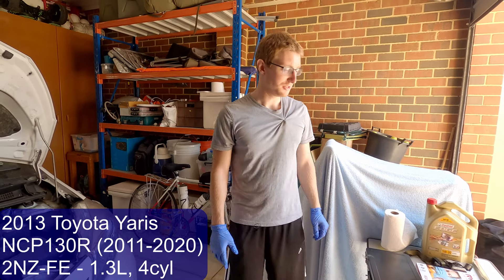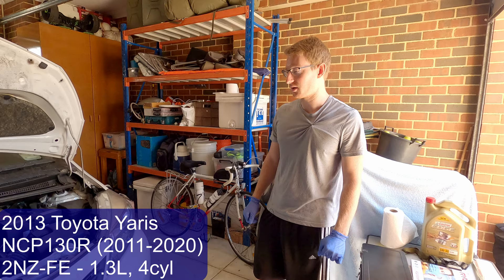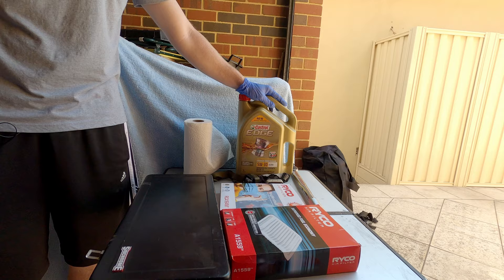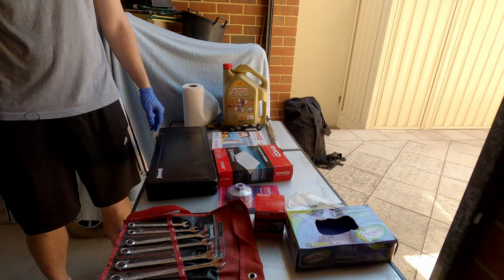Today we're doing a basic service on a 2013 Toyota Yaris, 1.3 litre petrol. We'll run through the tools and parts we need. We've got new engine oil — 5W-30 full synthetic — a new air filter, a new oil filter, both from Ryco, and in this case a new cabin filter as well for the air conditioning.